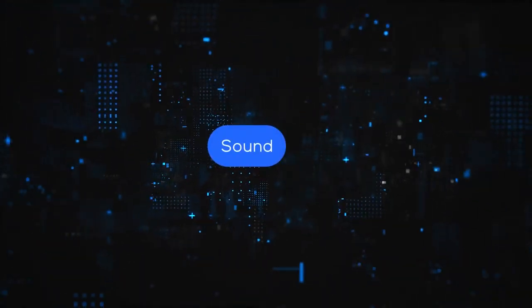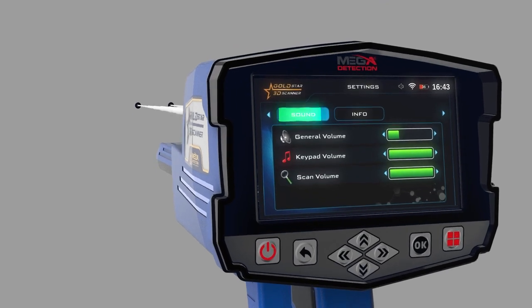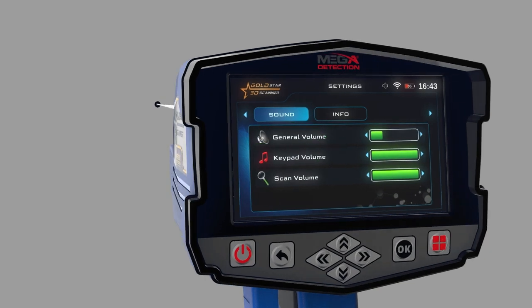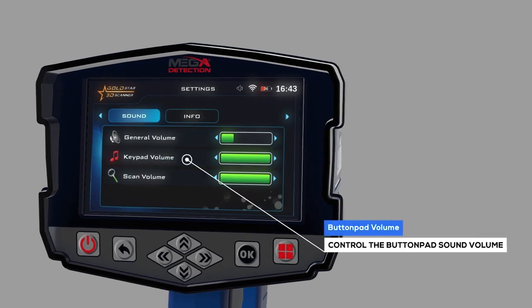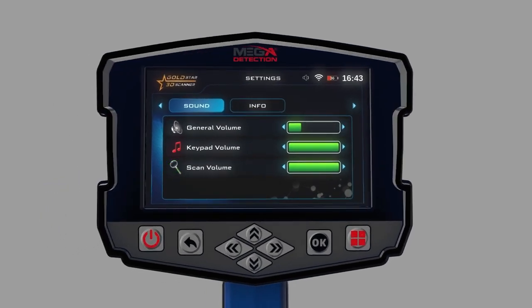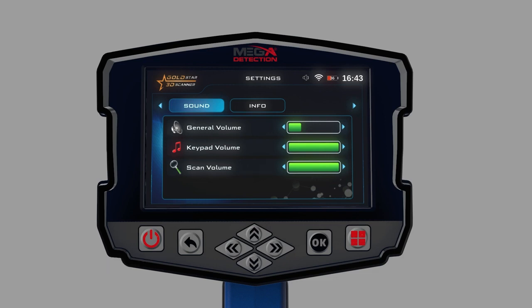Sound: the user can control the device's sound status using this menu. General volume level: use this option to control the sound of the whole device. Button pad volume: use this option to control the button pad sound volume. Scan volume: select the sound setting you need to change and press ON, then use the controls to change the sound volume.